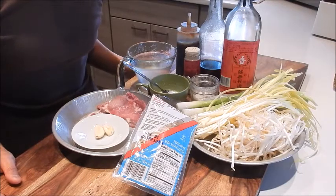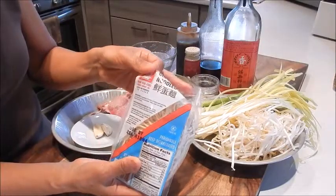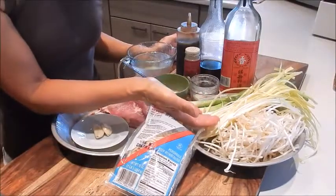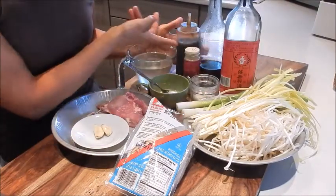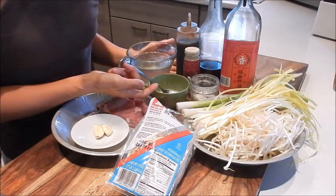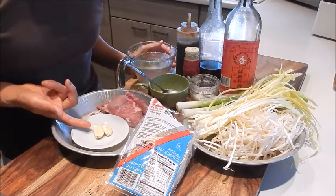So let's review the ingredients. I have a package of Chinese egg noodles — this is the new Hong Kong brand — bean sprouts, yellow chives, green onions, Shaoxing wine, sesame oil, oyster sauce, white pepper, seasoning salt mix, cornstarch slurry, chicken stock, a piece of pork, and garlic.